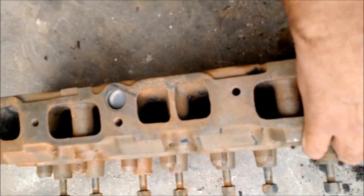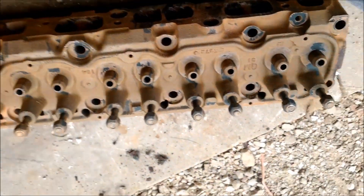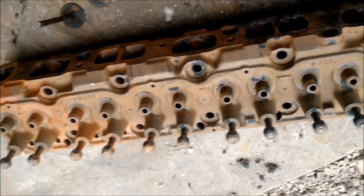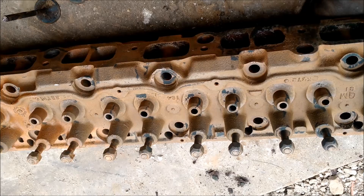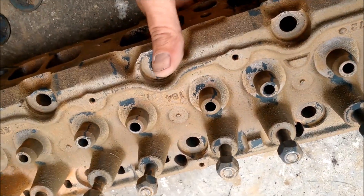This is part two of the other video, and this is the molasses and how it works to attack rust. Now you can see that this head is flash rusted — it's because once you take it out of the molasses, it is bare metal, shiny, just like bare cast iron. It eats all the rust.